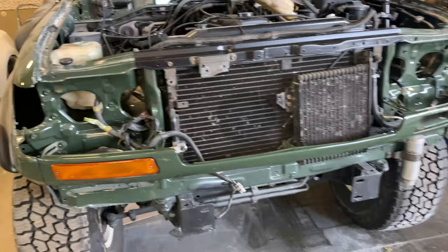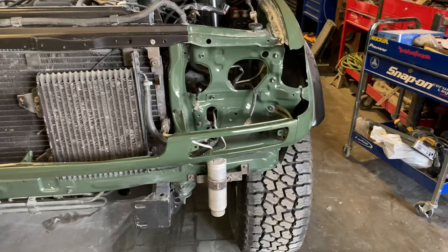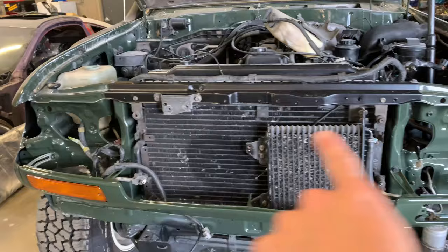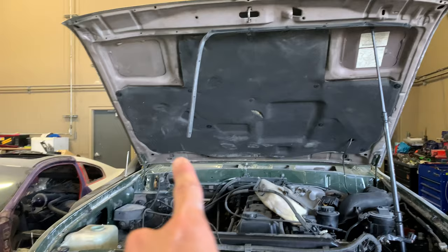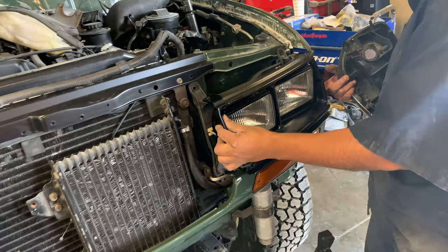We're slowly putting the front end back together. Brand new bumper lights in — second one's about to go in. Then we're going to put the grille, Japanese headlights, corner lights, and then the new front bumper. The front end will be back together. We still have to paint the hood, but Luis wants to wait till SEMA.